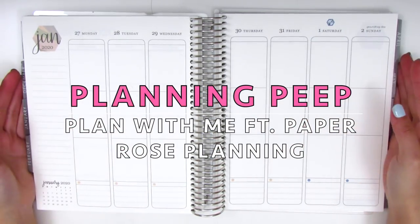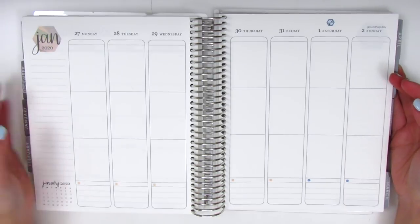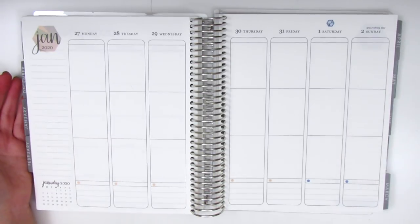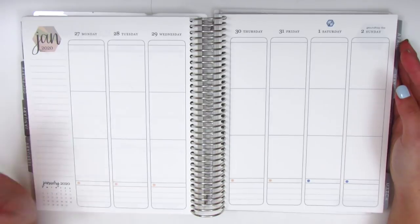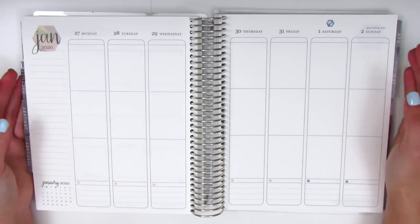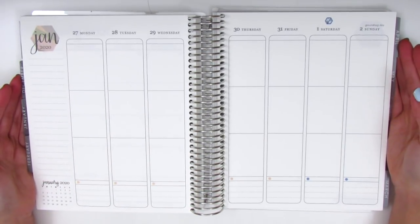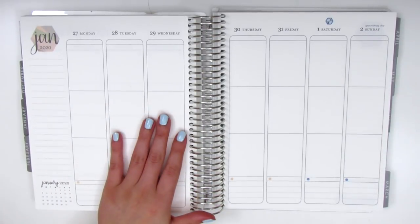Hi everyone, this is Sheri from Planning Peep and welcome back to my channel. Today I will be planning for the week of January 27th through February 2nd. Even though I still call these plan with me's, it's really more of a journaling process, as most of you guys probably know if you've been watching my videos. I've really just preferred to use my Erin Condren planner for more memory purposes — it's just more fun that way — and I also don't use this planner for work anymore, so there's not a whole lot that I'm actually planning ahead in my life.